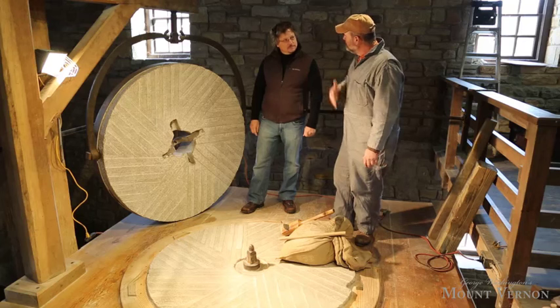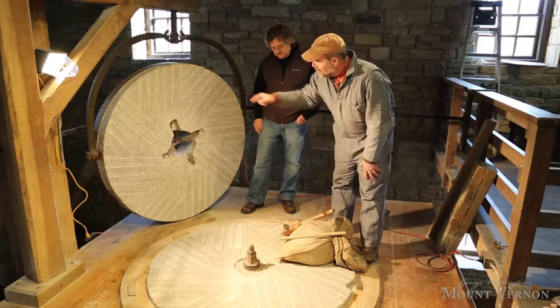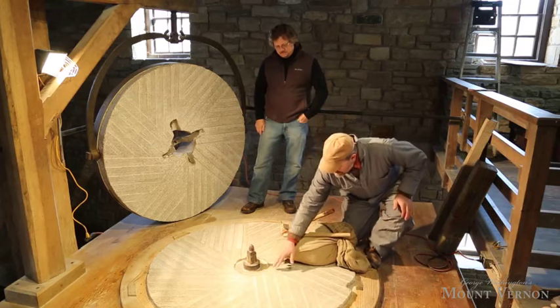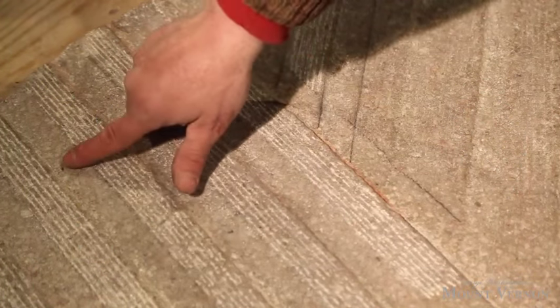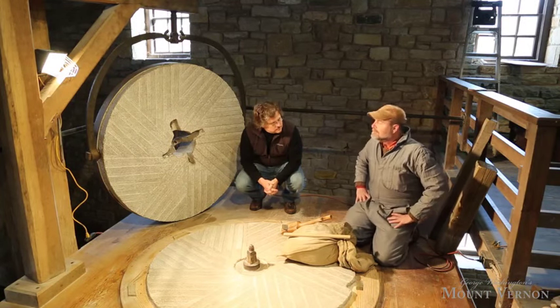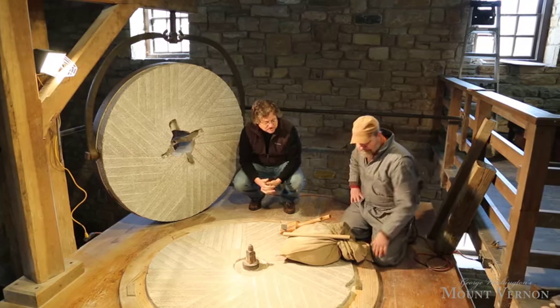People may not know how millstones work, but the grain flows in through the top stone, it's cut between the top and bottom of the millstone, drawn in by these grooves we call furrows, and it works its way around, gradually getting finer and finer until it exits the stones as finished flour. And then you can see the hole over there in the floor where everything goes down to be sifted.